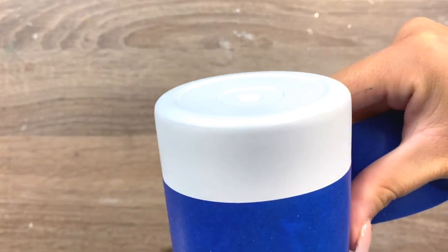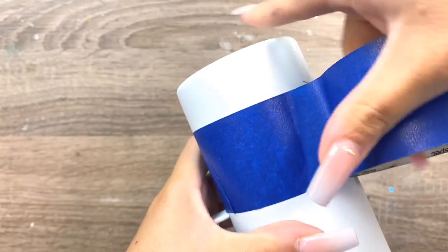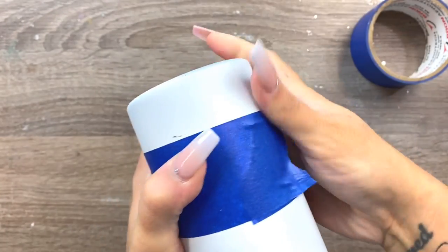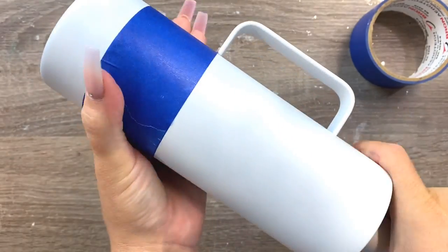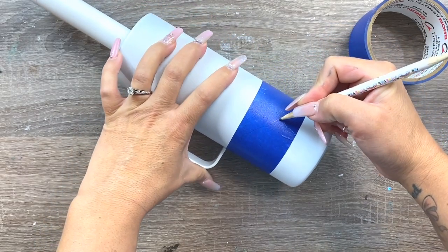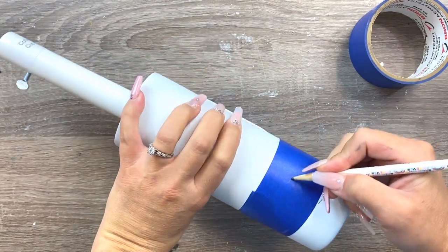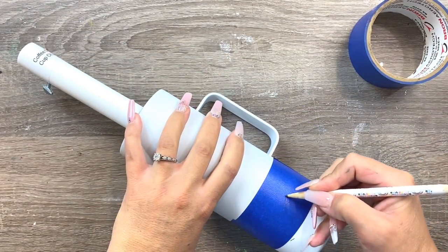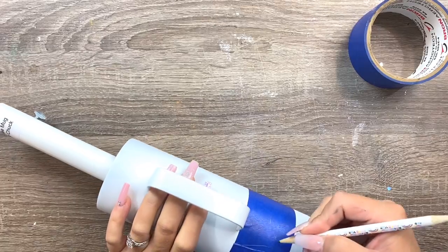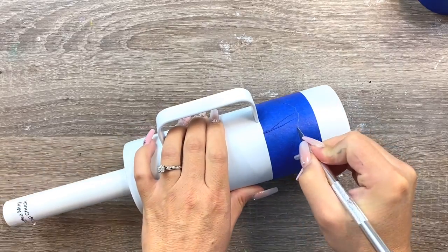This design works best with a straight or skinny cup, but you could pull this off with a traditional or curved tumbler as well. Once I've got my tape on there, I'm going to freehand the mountain range silhouette - this one is super easy. You just draw squiggly lines in a hill shape all the way around the cup with a pencil, then run your craft knife along the line.